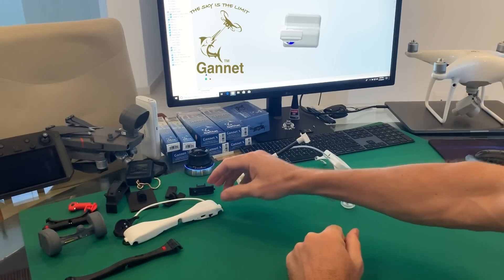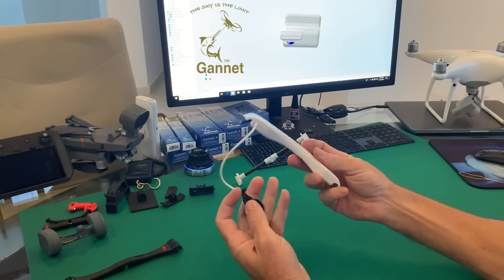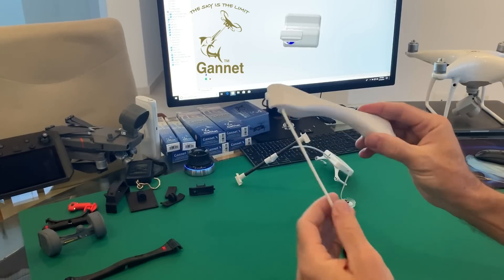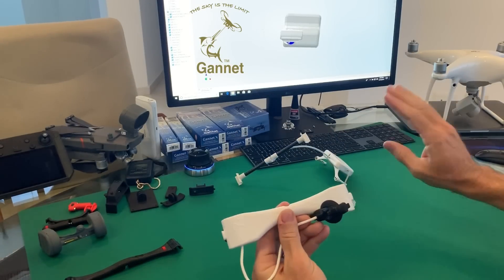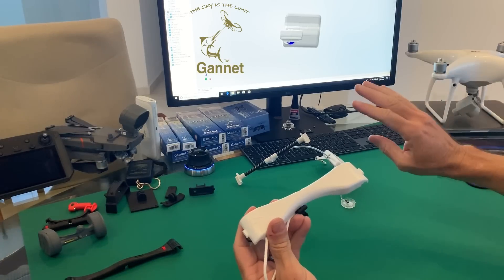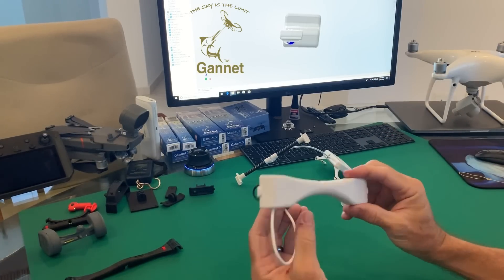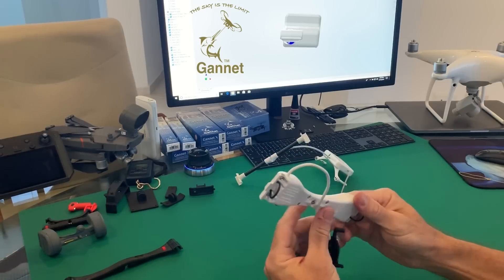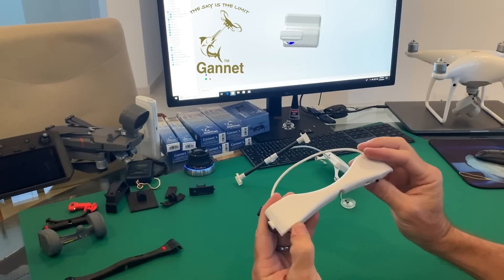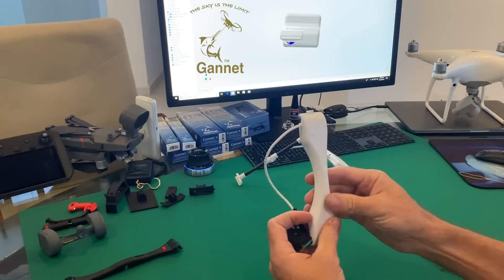By the end of last year we designed the Gannet X and started shipping them at the beginning of this year. The Gannet X takes on all the shortcomings of the original Gannet. On the original Gannet we had a specific USB charger, but on this one we actually built the charging circuit into the custom-made PC board. This one now gives you a battery level indication and installs on a drone very quickly.